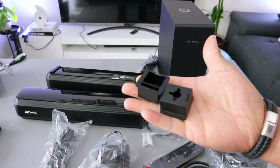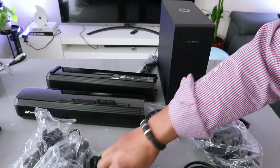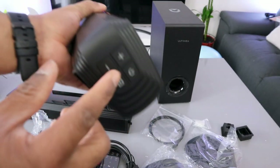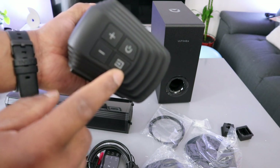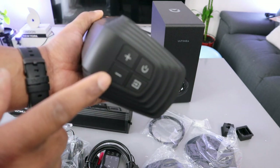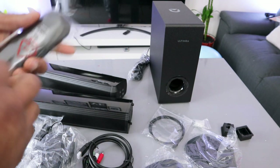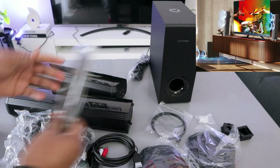You also have wall brackets, so there are 11 items in total — one, two, three, four, five, six, seven, eight, nine, ten, eleven. On the soundbar itself, you can switch it on and off. This button here is the input selector for HDMI and optical. The plus button increases the volume and minus decreases the volume. The remote control is included but you need to supply your own batteries — batteries are not included in the packaging.